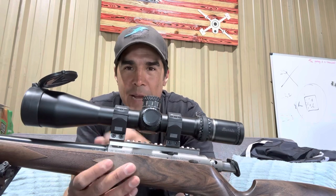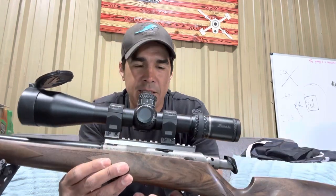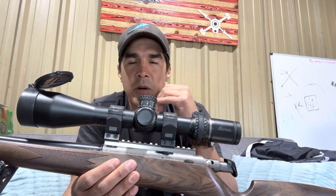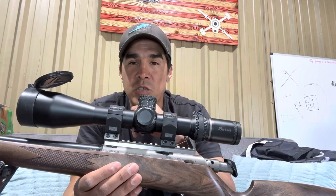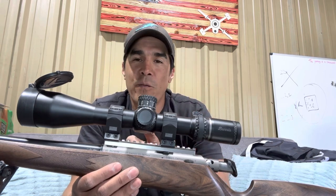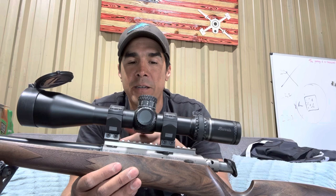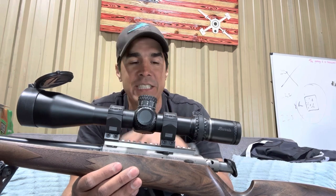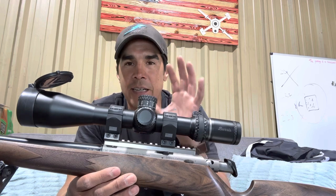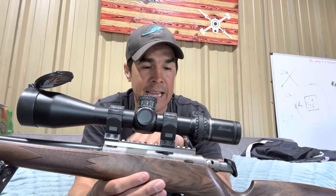I put some really high rings on this one compared to traditional height, specifically because with my other straight pull from Anschütz — my .22 — I needed high rings for the brass to clear the scope when ejecting. I learned that through trial and error, so I just bought high rings right out of the gate with this gun.